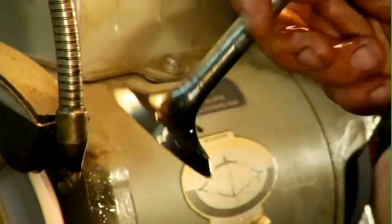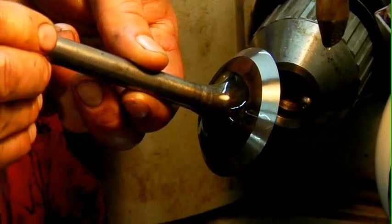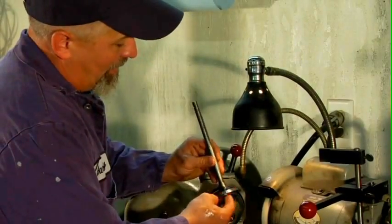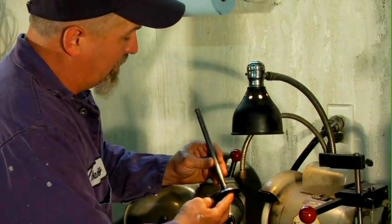Go ahead and stop the machine, pull the valve out, clean it off, and inspect the surface. The surface looks good. If this valve had a margin on it, it would be a usable valve again.